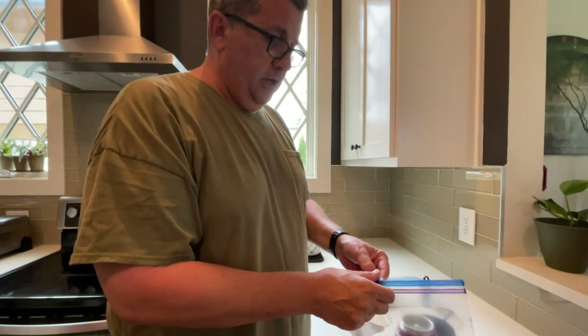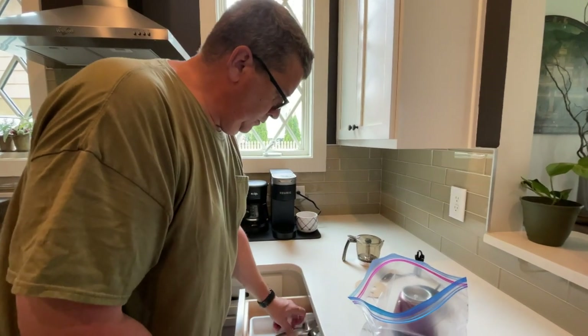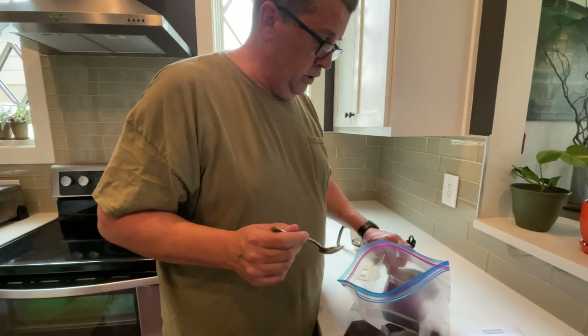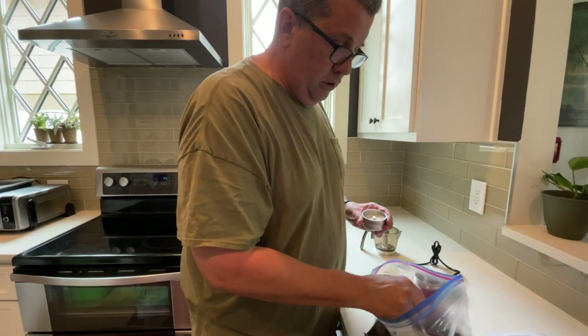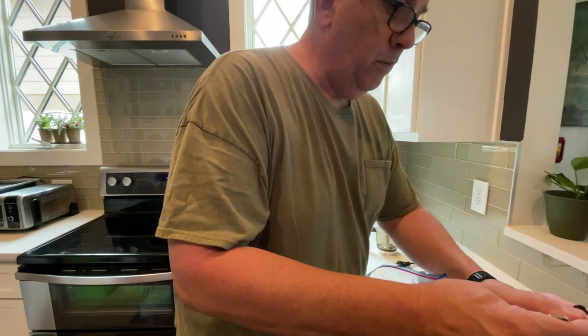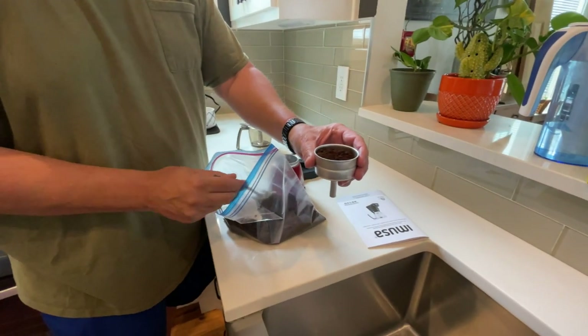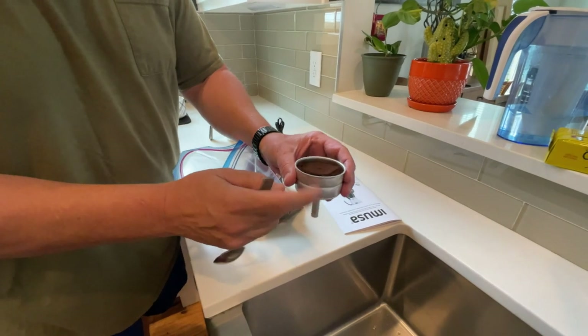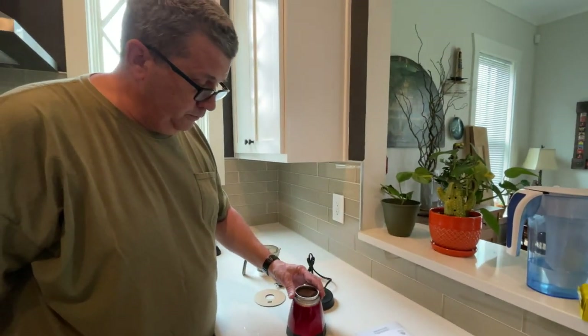So we're going to get some coffee. This is Cafe Bustelo — it's like a Cuban style, just nice espresso coffee. I've already opened one because I already made some coffee earlier today. This is really fine ground; you probably should have one with a little bit more medium grind. But we're going to make a three cup, so you just get out the coffee and put it in there. You don't want to pack it down, but you want to kind of fill it up flat.